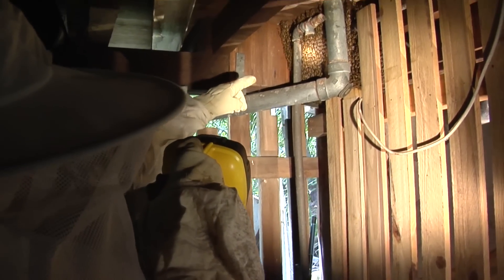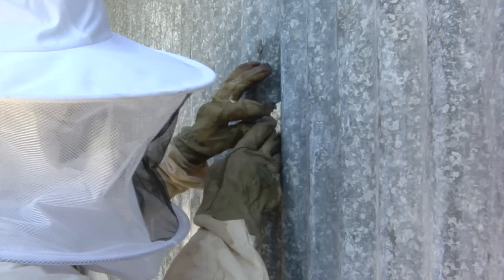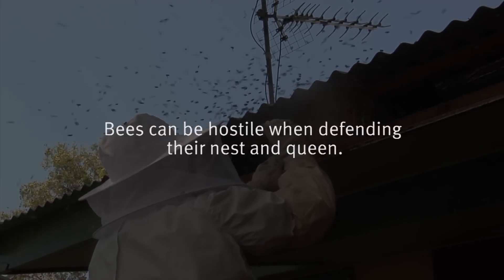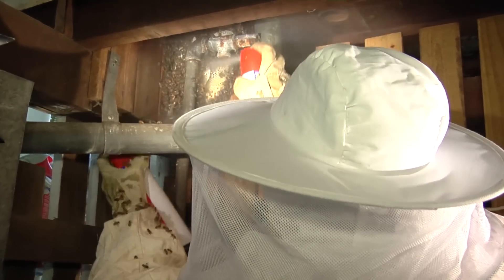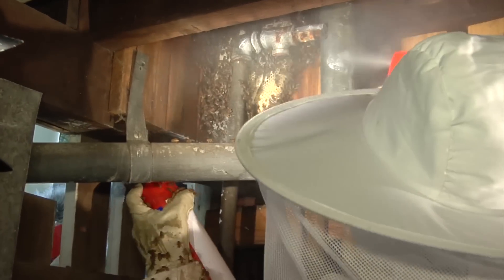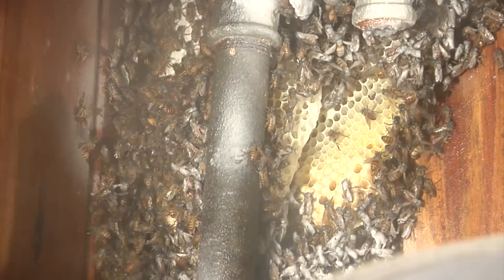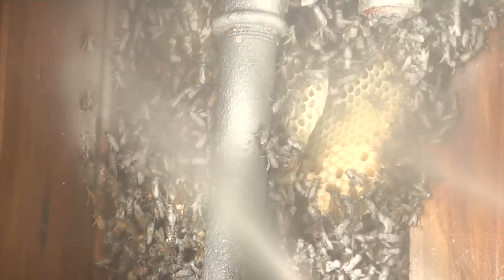Where possible, plug exit holes using damp paper towels or anything that will fit before applying any chemicals. When ready to start killing the bees, begin spraying the main entry point of the nest with a well-shaken can of flying insect spray. Keep the direction of the spray moving around the whole nest cavity and, if possible, attempt to penetrate the structure of the cone.